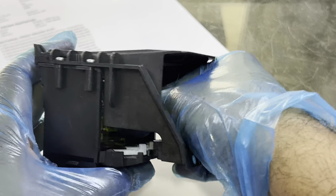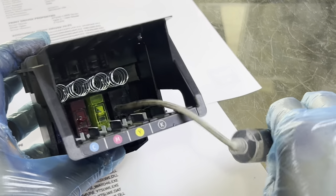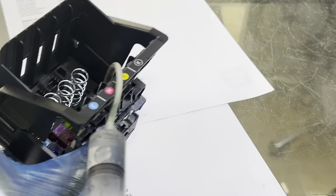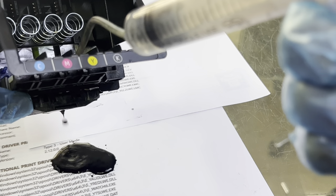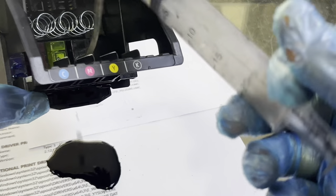In my case all nozzles need to be unclogged because I tried the automatic cleaning on the computer and it's not working. Now pull the syringe slowly and you will find the water will pass through the printhead. Clean all the nozzles the same way.